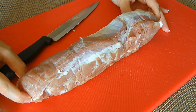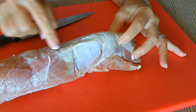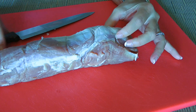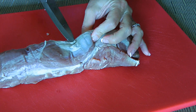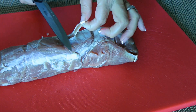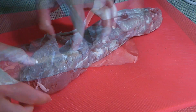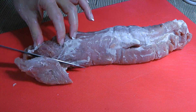Here's our beautiful pork tenderloin. The first thing we have to do is to remove the silver skin, which is a membrane. It doesn't cook well because it doesn't break down — it means it will be tough and chewy!